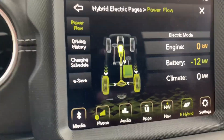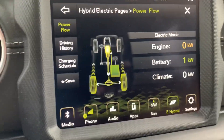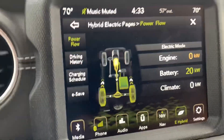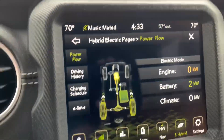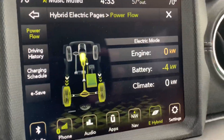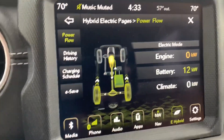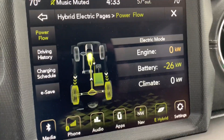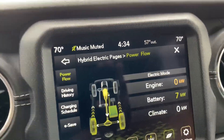One thing about max regen mode: it's not a magic thing. It's not going to directly put enough energy back in that you can run off. There's no such thing as perpetual motion. You can see about the max it gets right there is about 27 or 20, and I can just accelerate a little bit and get way over that.